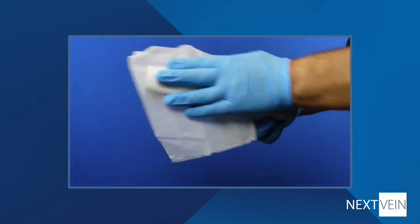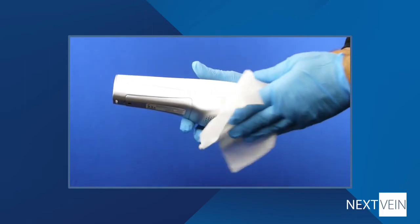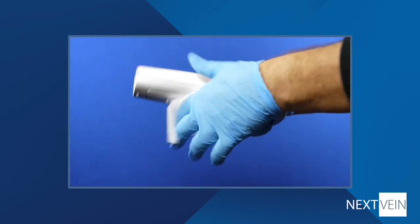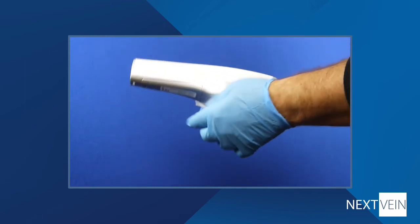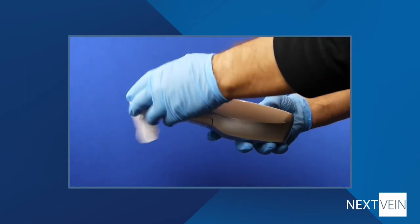Always follow your facility's cleaning protocols. To clean the device, use a pre-moistened towel with 75% alcohol or benzalkonium bromide. Please check our support site at support.nexvein.com for other approved materials. Make sure that the cloth is damp, not wet, as it's important to avoid getting liquids inside the device. If you happen to notice a spot or spots on the projection that move as the device moves, it indicates that the projector lens is dirty. Use an alcohol wipe to clean the lens to remove the spots.